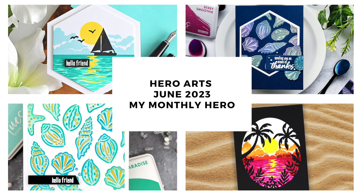Hi everyone, I'm Mindy and welcome to our introduction and inspiration video for the Hero Arts June 2023 My Monthly Hero Classic and Premium Kit. In the video today, I will walk you through the contents of each kit and share inspiration from the creative team.